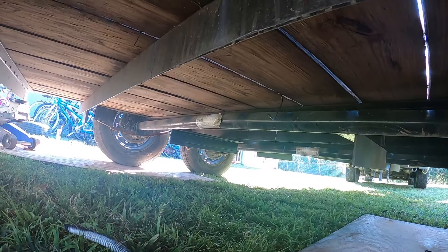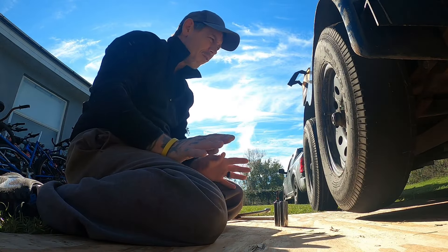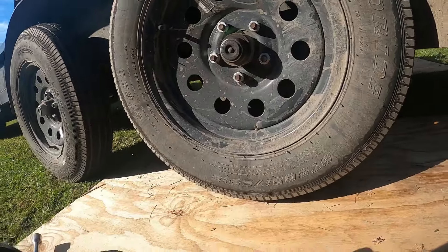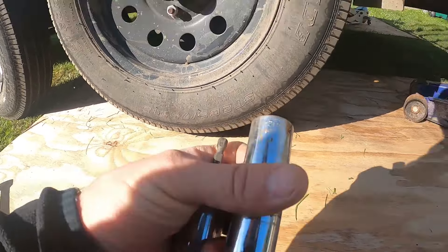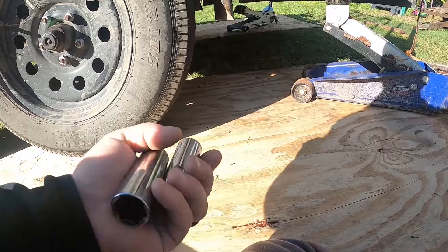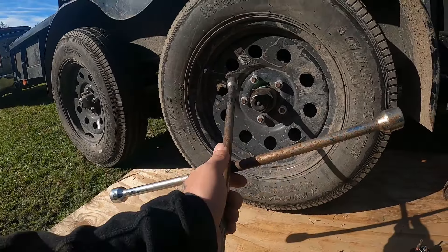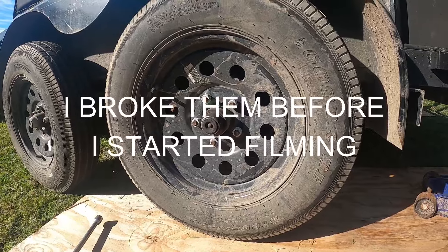We're going to change it out. Step number one: make sure you've got everything you need for the job. We already brought out the wood on both sides, brought out our jacks. These are the only two deep sockets we're going to need: a 3/4 and a 13/16. Those are the only two. I like to break my lugs the old-fashioned way, then pull out the impact to get the rest off and get the tire off.